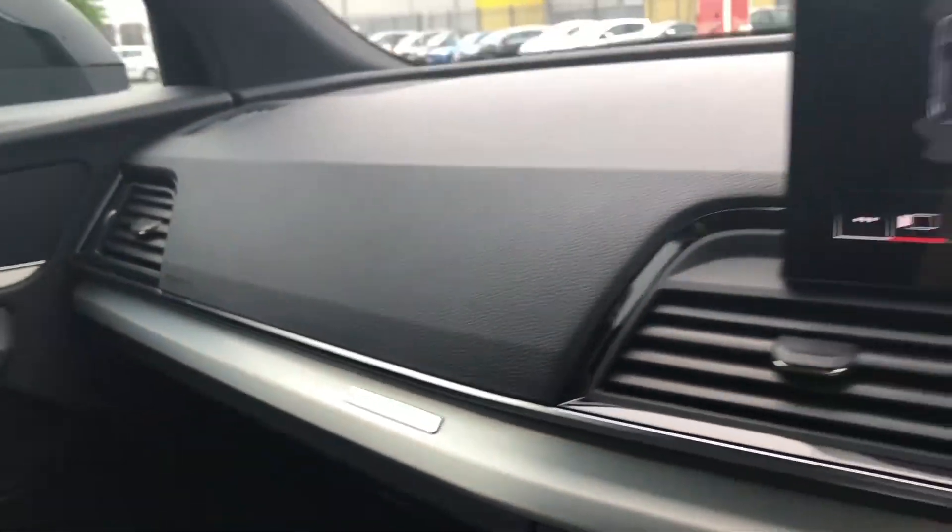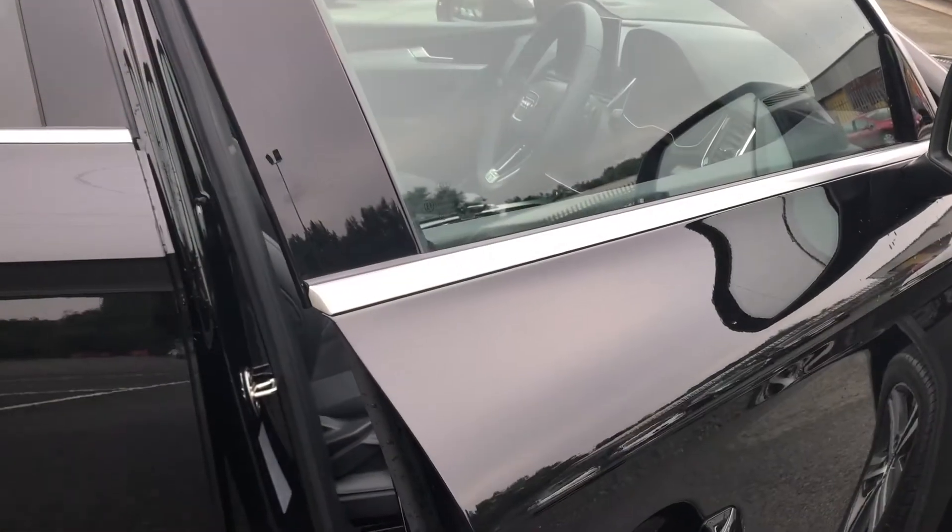If you think this Q5 is the perfect car for you then please don't hesitate to get in contact with us for a test drive, a viewing or a finance quote. Thank you for watching.